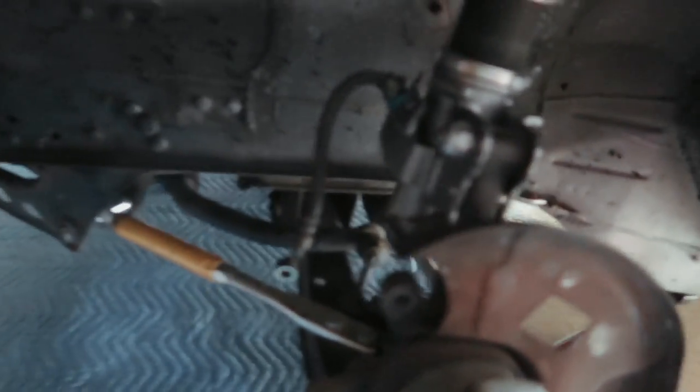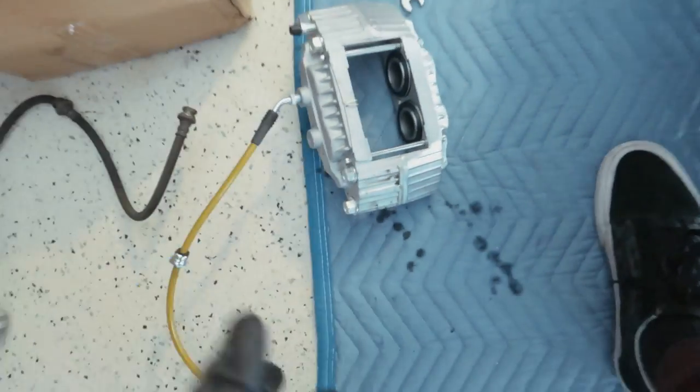We've removed both calipers and just disconnected the brake line from the hard line. I just have to remove that clip to pull it out. Christian has already gotten his line out on his side. We have to remove the water shield — or dust shield, whatever people like to call it — because it will not clear the new rotors. Just for a size comparison, that is a stock caliper next to the new caliper.